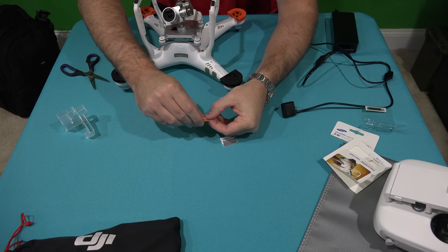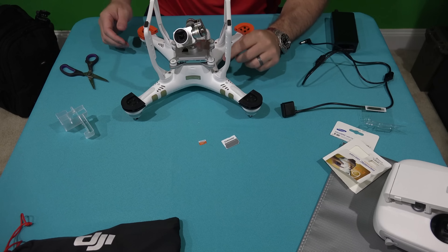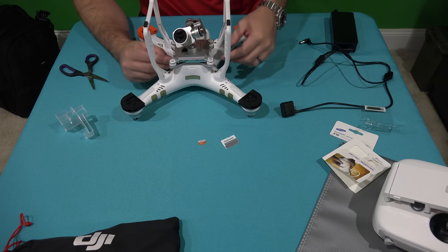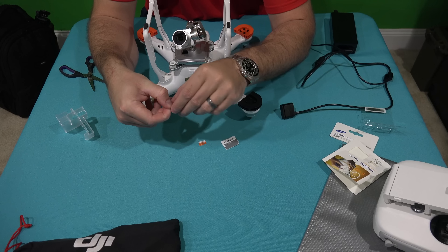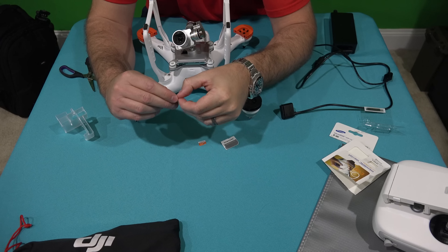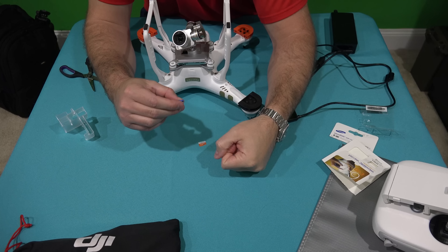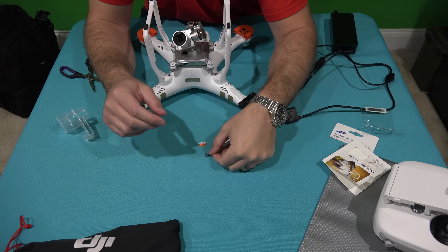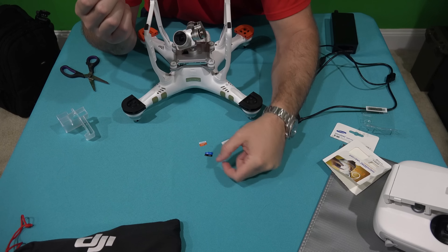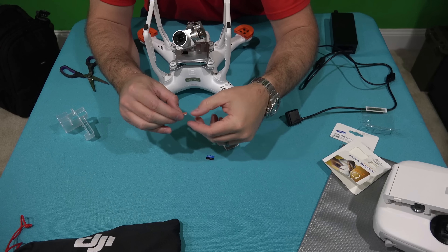What we're going to do is take this 64 gig micro SD card and remove the 16 gig that came with the Phantom 3. In my case, my Phantom 3 Professional came with a Lexar micro SD card. I'm going to do away with it and put the 64 gig in.